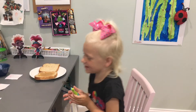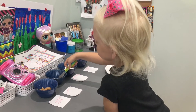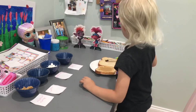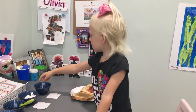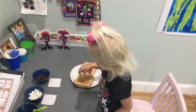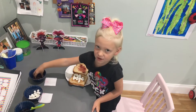Next step is jelly. Next we have to sprinkle marshmallows and chocolate chips. Next step, chocolate chips.